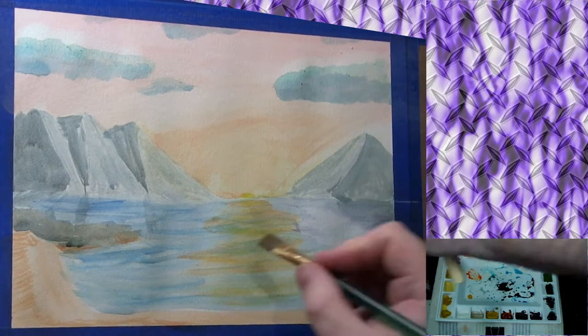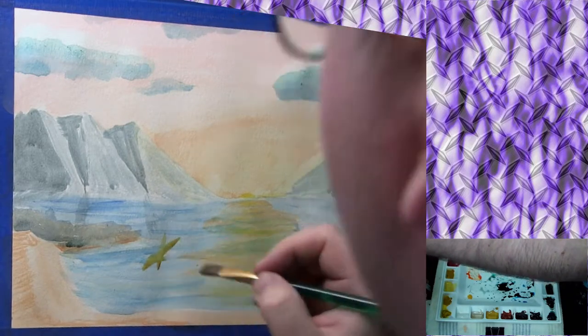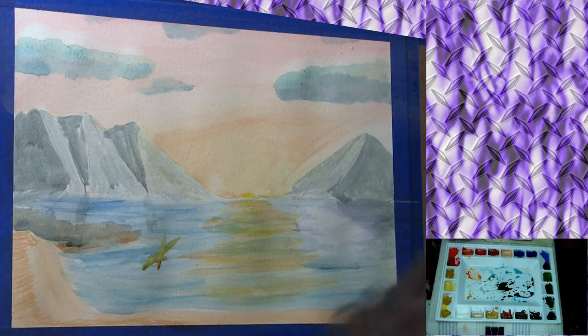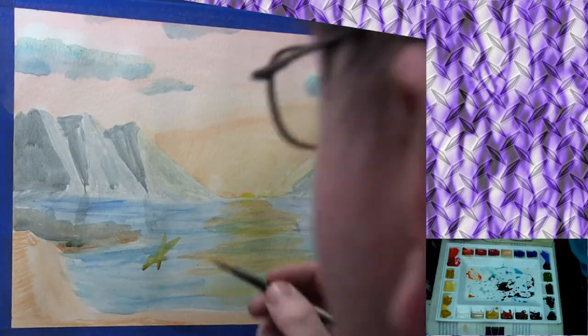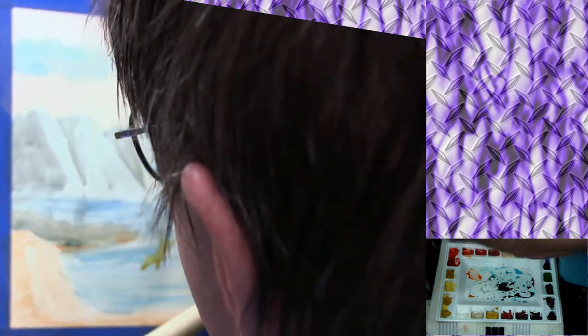Everything up until this point — now this is a Yellow Ochre that I put in, Yellow Ochre with a little bit of Burnt Sienna. Now I'm going to take some Burnt Umber and darken up one side of it a little bit. It's not quite dark enough so I'll go back in with some black after that.